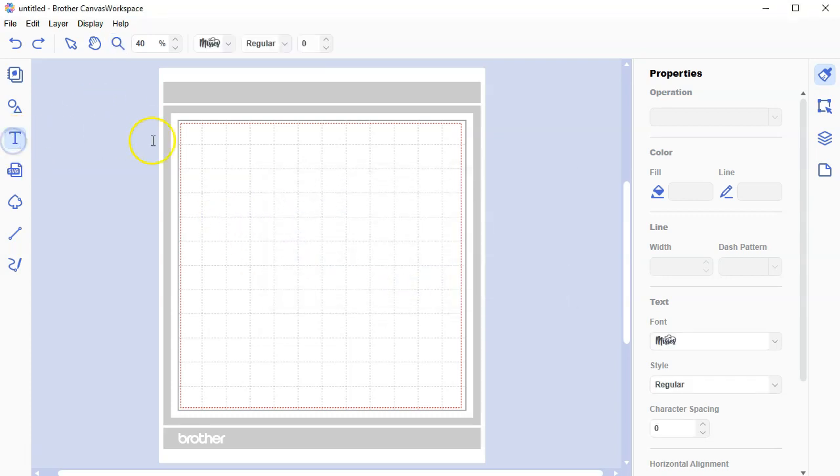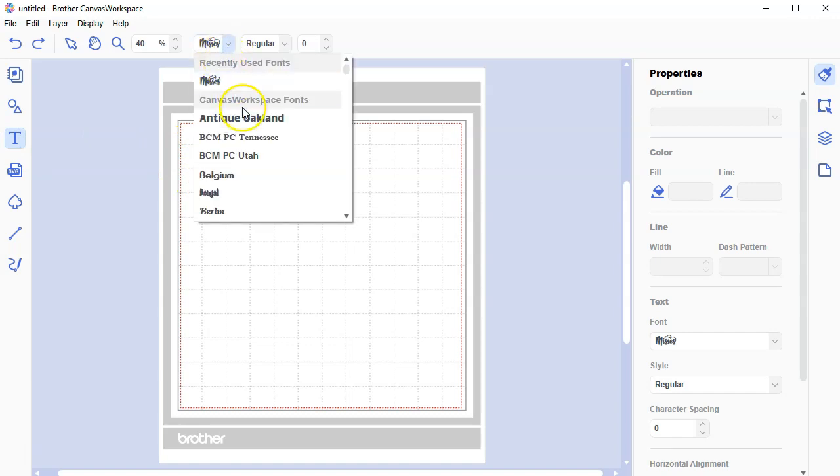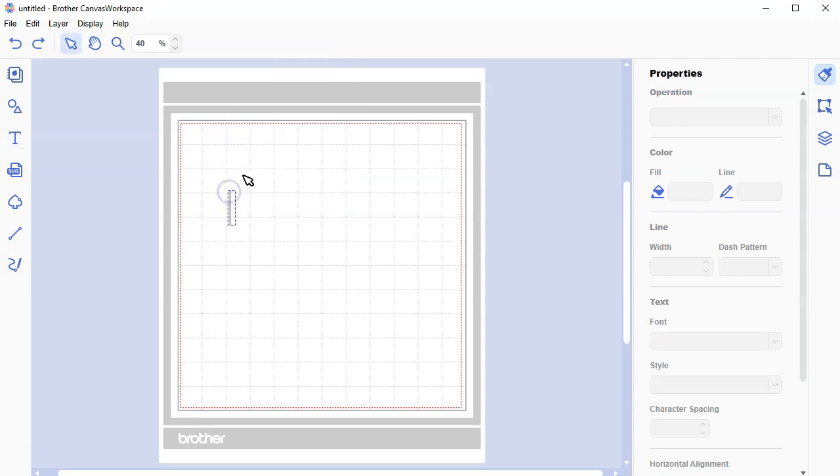I'm going to click on the text tool, and I'm using a font called Misses. To access fonts on your computer, you're going to use this drop-down menu. The fonts are in alphabetical order, so I would scroll all the way down to the M and get a font called Misses.